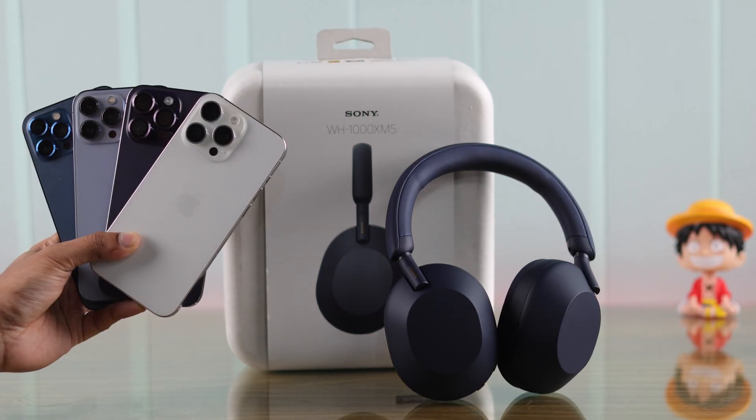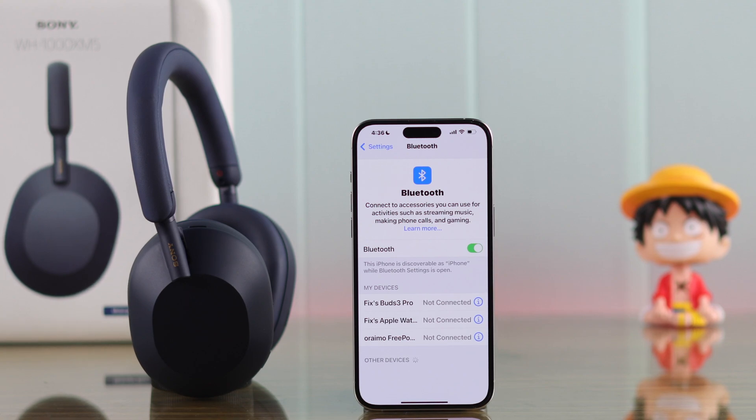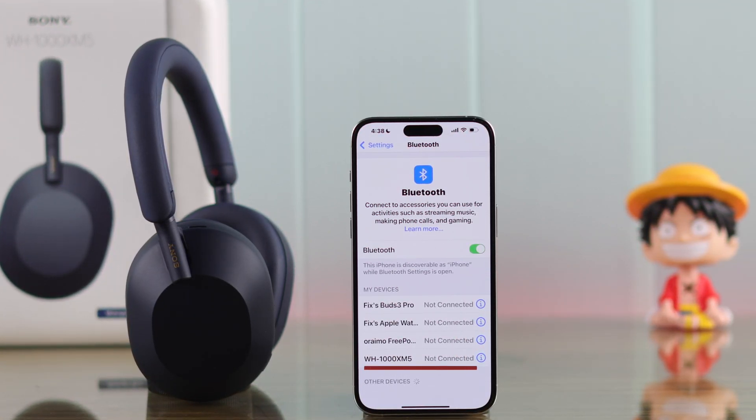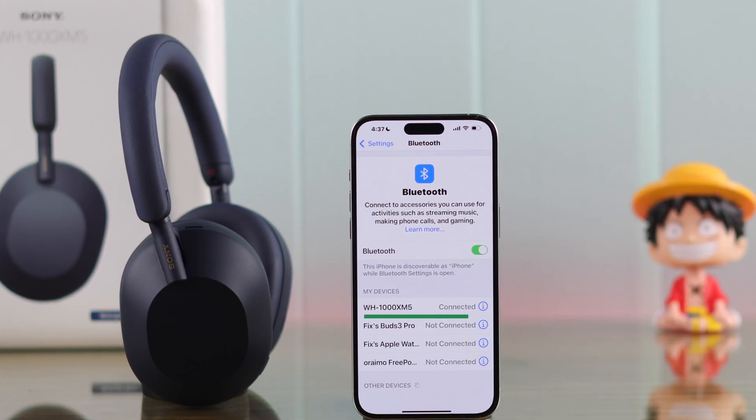If your Sony WH-1000XM5 headphones are not connecting to your iPhone, you cannot pair it, or maybe it keeps disconnecting and reconnecting, then in this troubleshooting guide I'll show you a few simple steps to fix any connection issues with your Sony Mark 5 headphones.